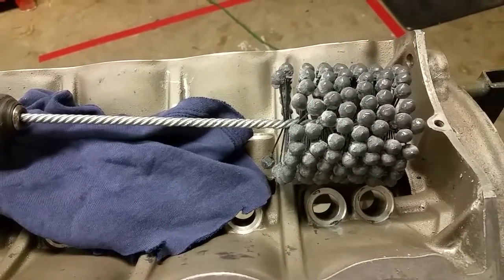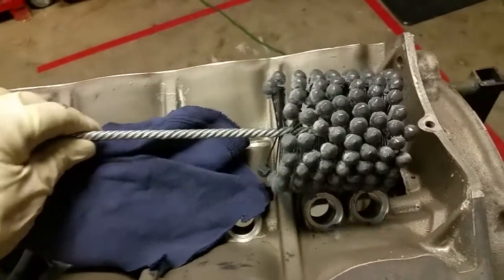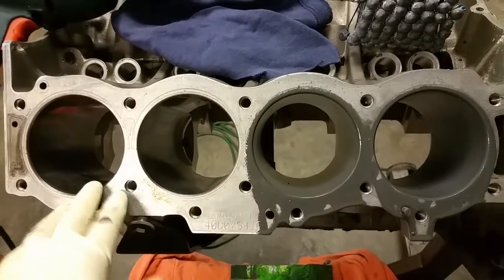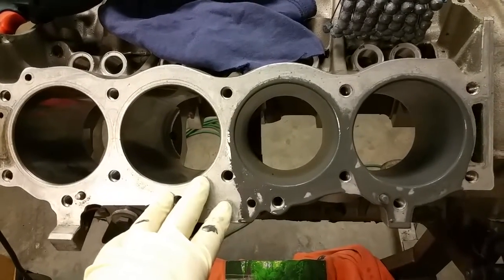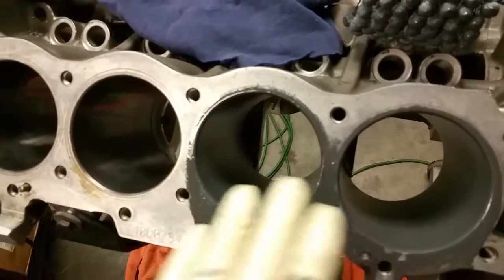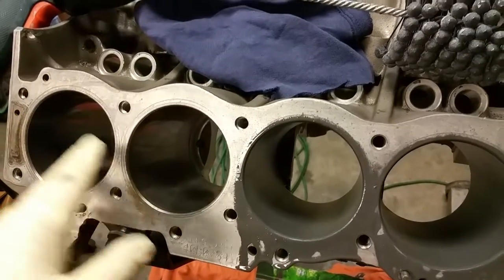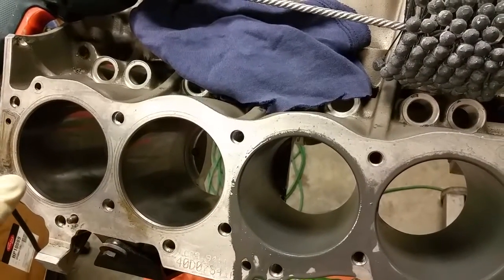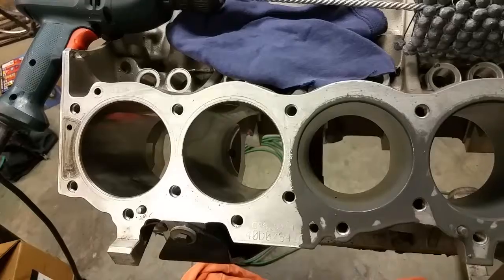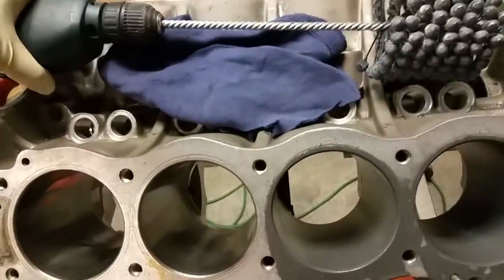A very common use is what we're going to do right now: engine cylinder reconditioning with the ball hone. We have an engine block that's been stripped down, and the cylinders just need a little bit of deglazing. This is what you would do if you're going to install new piston rings or recondition the cylinders.